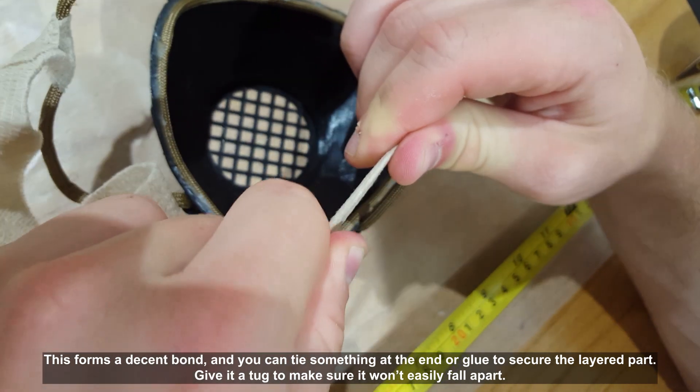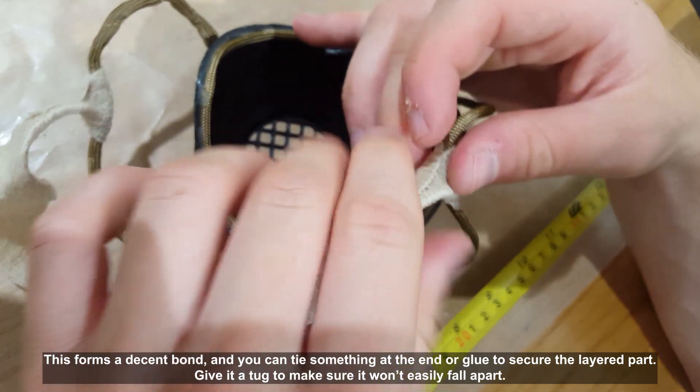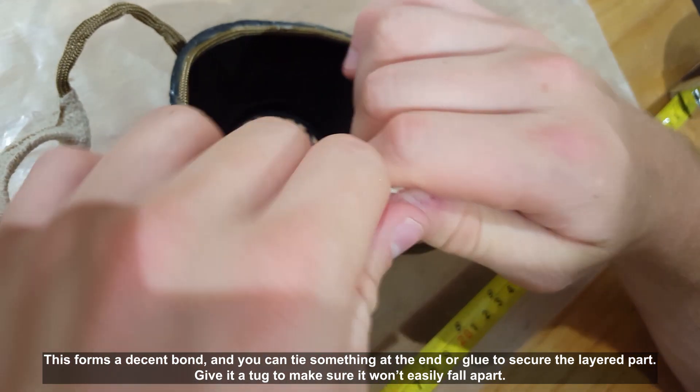This forms a decent bond and you can tie something at the end or glue it to secure the layered part. Give it a tug to make sure it won't easily fall apart.